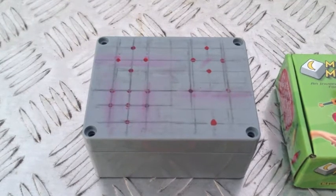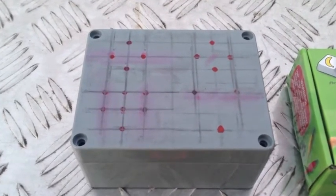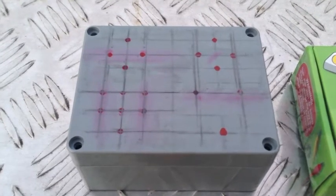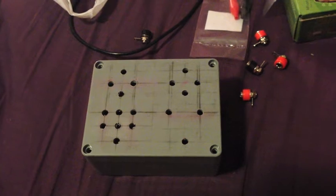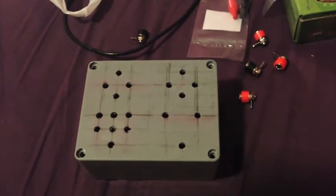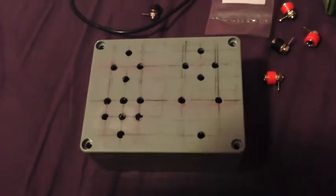The first thing you'll need to do is to mark out the top of your box. I drew a little grid on there to help me, and then just marked the points on with the texta. Find the right size drill to match your banana plugs, and drill out the top of the box.